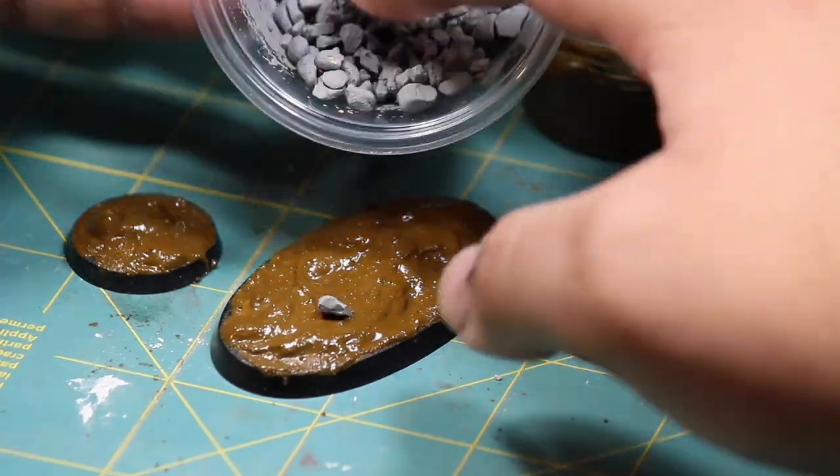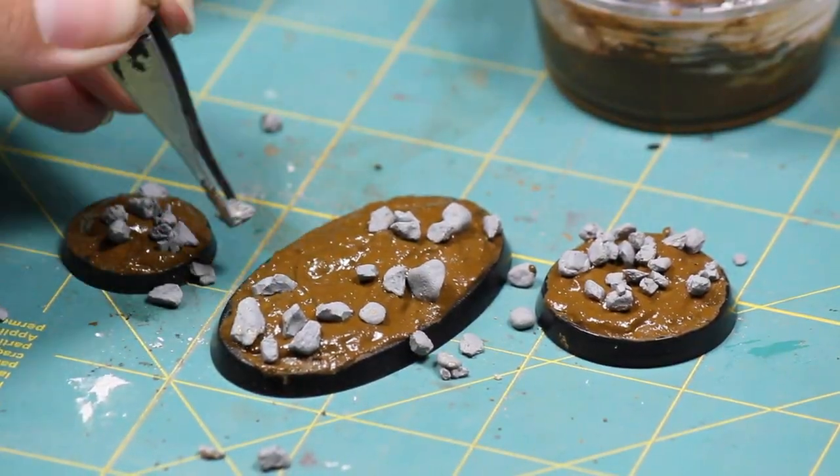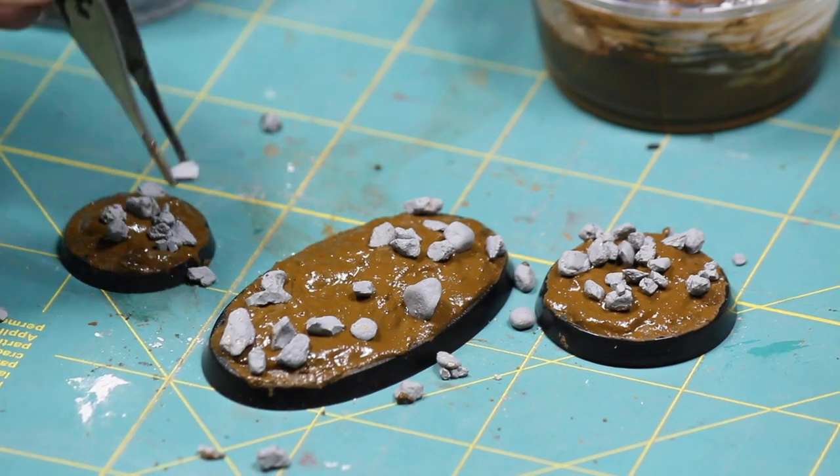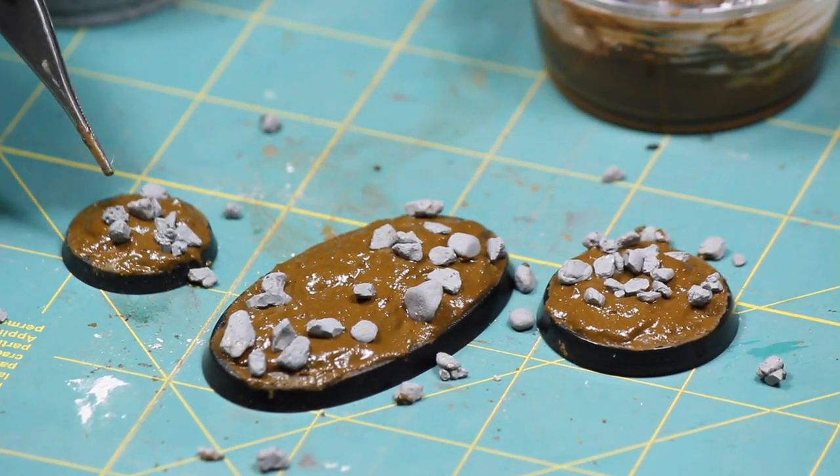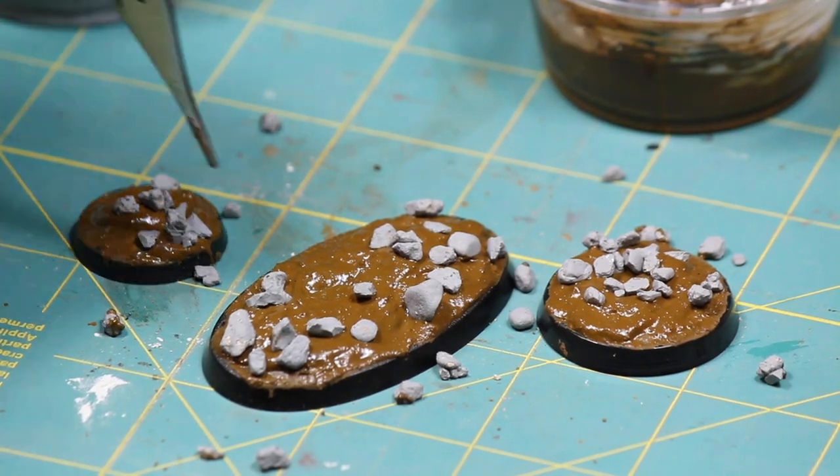While that texture paste was still wet I sprinkled on some of the rocks that I painted gray earlier. I used some tweezers to make sure that the rocks were exactly how I wanted them and I also gave them all a little tap to press them into the texture paste.